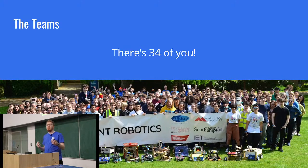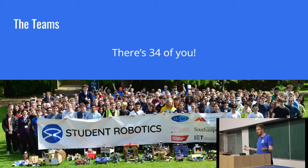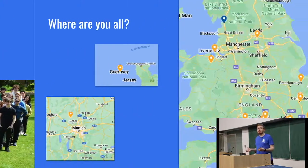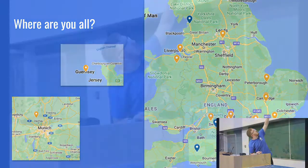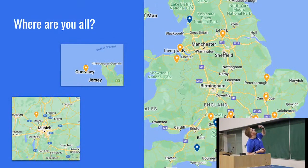As for the teams, in the actual competition this year there are 34 of you. Without teams, it wouldn't really be much of a competition. Whilst we're a UK-based charity, not all of our teams are in the UK — most are, with a strong cluster in the south of England, but there are some further north, and we also have Team MAI in Munich and another team in Guernsey, the Ladies College Guernsey. 34 of you — lots of names, lots to remember.